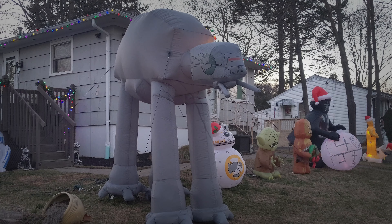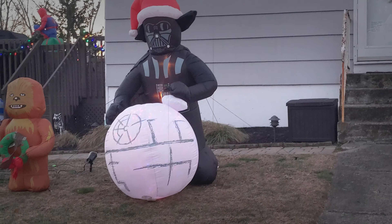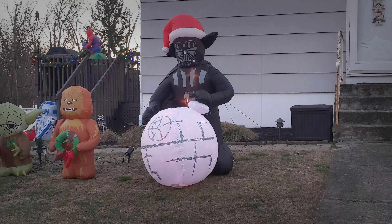And R2-D2 holding an ornament with C-3PO's head on it. Very cool. Over here is an AT-AT and BB-8, Yoda, Chewbacca, Darth Vader with a Death Star and a Christmas hat. Over here is C-3PO and R2-D2 with a Christmas hat, and it says Droid to the World.